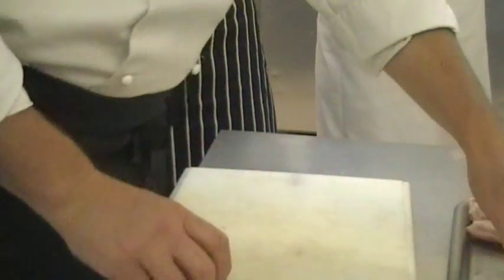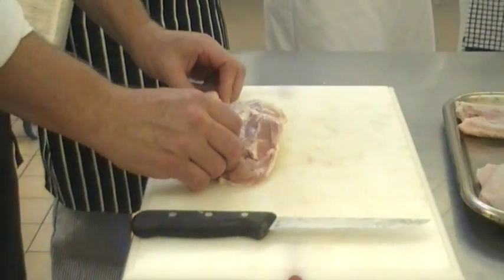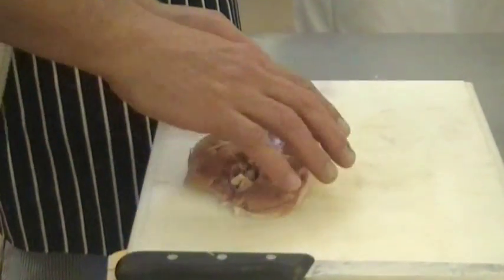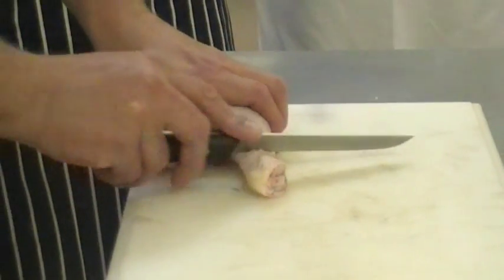Put that away for a second and we're going to work on the legs. What have we got here? Two pieces — leg of the thigh. Now we've got a leg. We have a thigh and a drumstick. So the first thing we're going to do is tidy up a little bit.